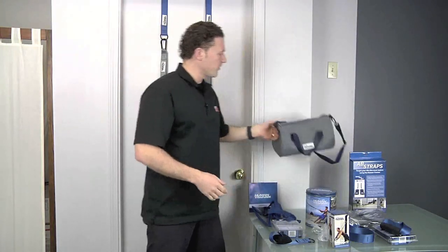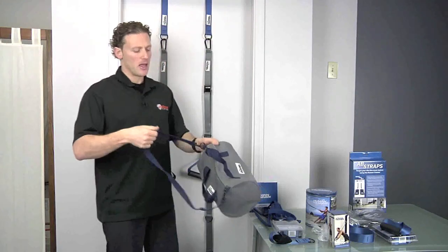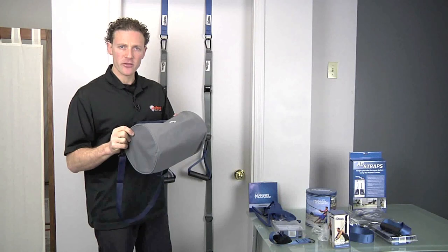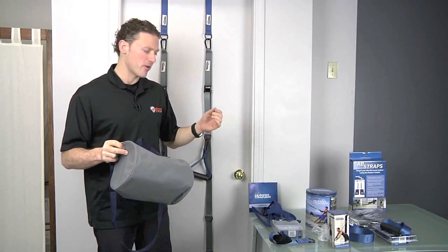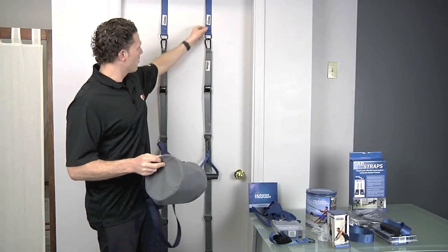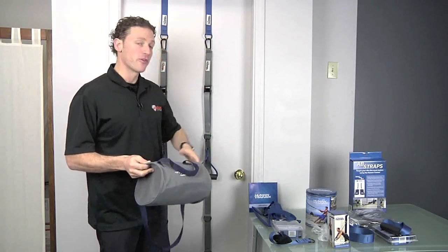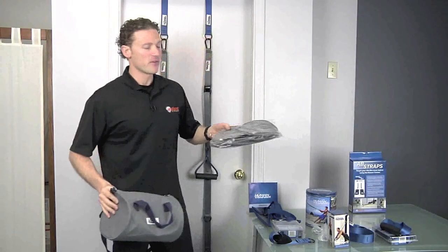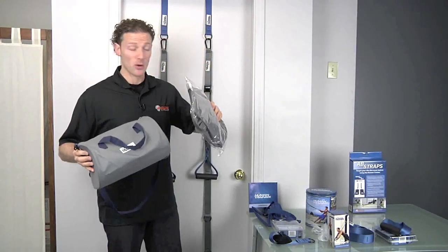The Human Trainer also comes with a full travel bag with a detachable shoulder strap. It will fit everything — both ab straps, both versatility anchors, the main straps, door anchors, handles, and foot cradles. It is definitely designed to fit everything, and this is exactly how it will arrive.